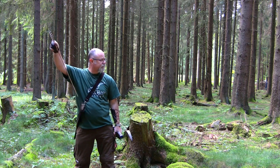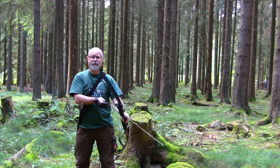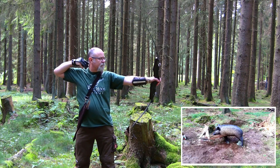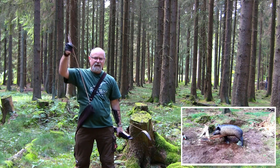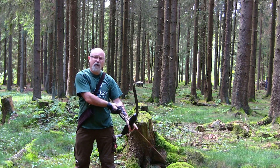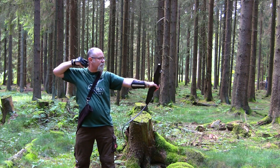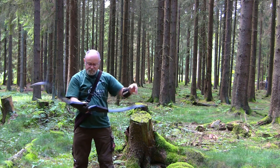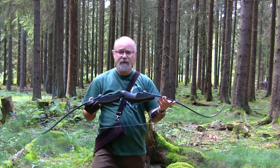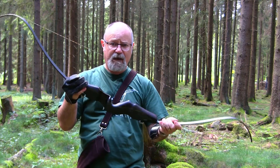I still prefer bows with string silencers — they just look cool. Good grouping. Let's try a couple with an overdraw back to about 30 inches. Again a very slight increase in vibration and noise, but only very, very slight. Really nice. So there we have it — this is a very high-end bow.